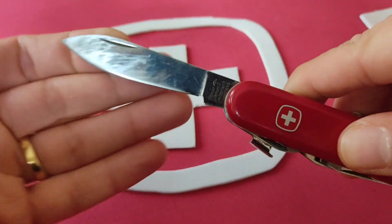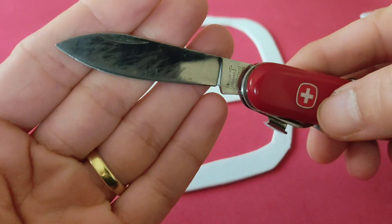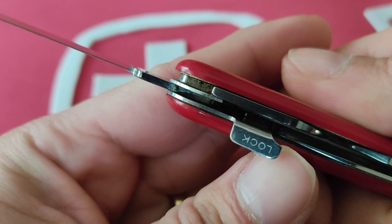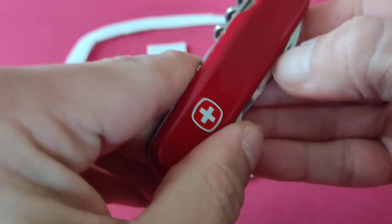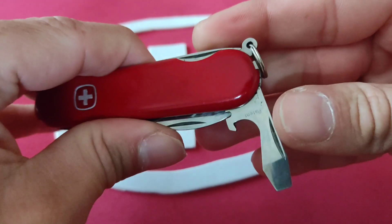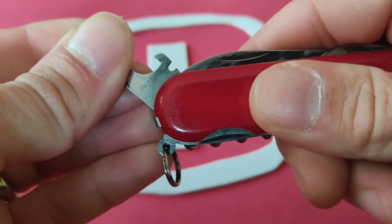Está un poco... ya lo veis cómo está, pero bueno, ya un compañero ya me la apañará. Como veis, marcaje de Wenger. Hoja lisa, no es la dentada. Como veis lleva seguro. Las dos capas de abridores. Abre latas — como veis no hace el plac, hay que darle un poco de cariño. Aquí lleva el patén. Destornillador plano.